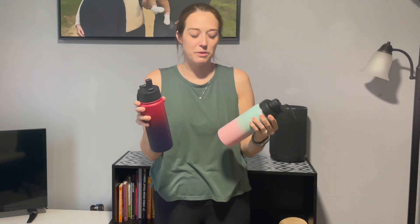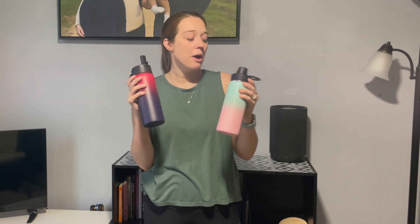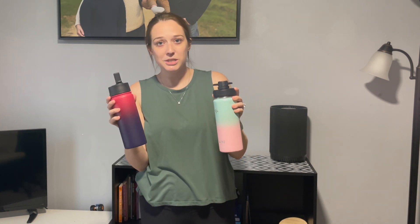These fit in your cup holders, which is great, and it's also the perfect size if you're going on a quick day trip or something like that. I don't need something too big — I would highly suggest this. We really enjoy both of these. I like that they have the different lid options and the colors are super cute, so I highly suggest both of these.